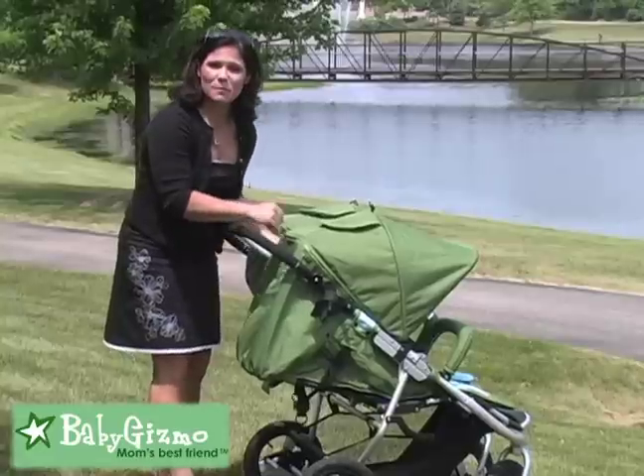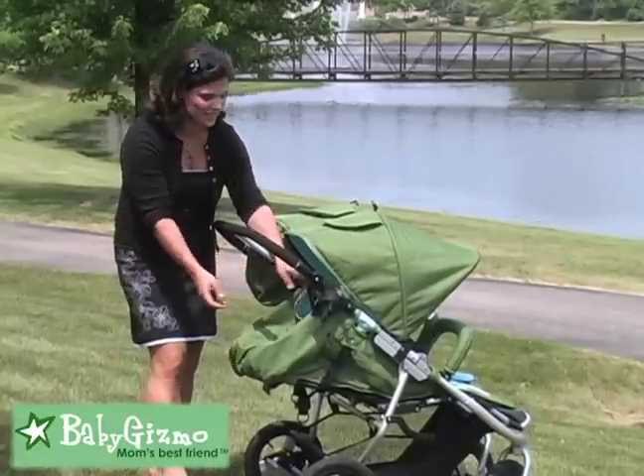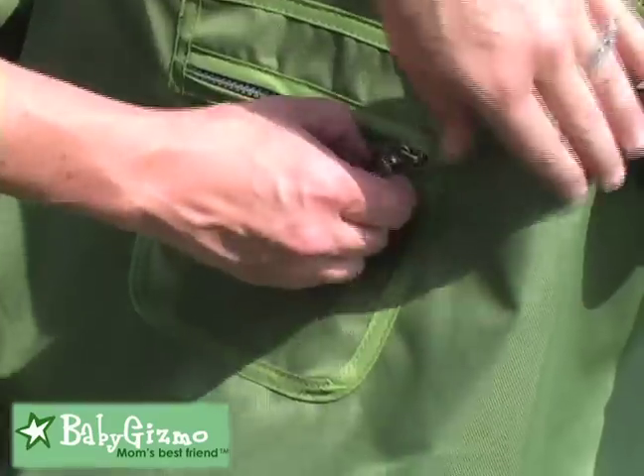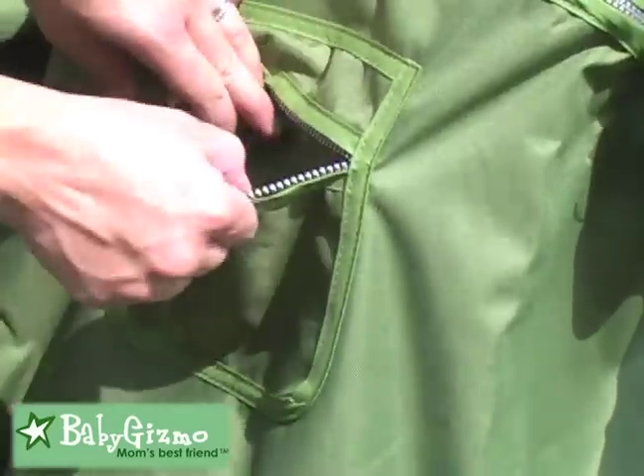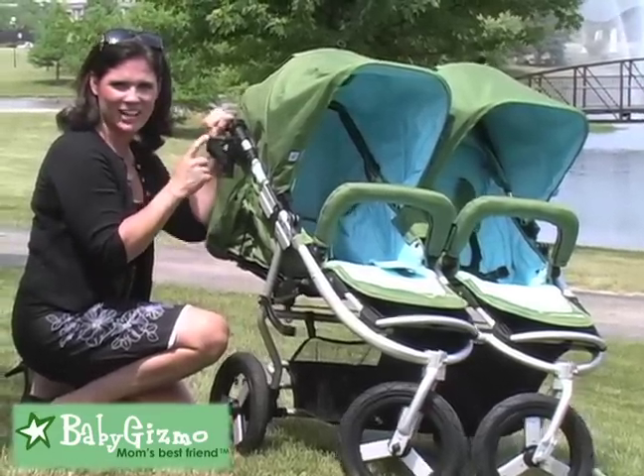You can also unzip the back of the canopies to open them up and allow air to circulate through the seats. On the back of the seats there are two zipper pockets. And since I love to stroll with a beverage, I appreciate the cup holder on the side of the stroller.